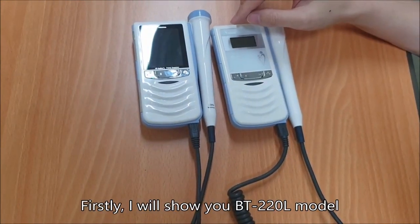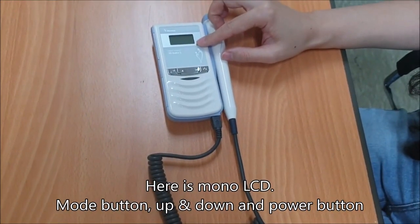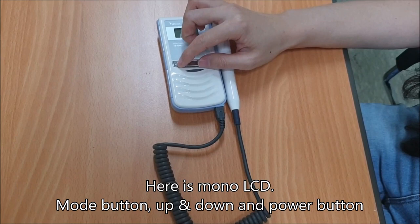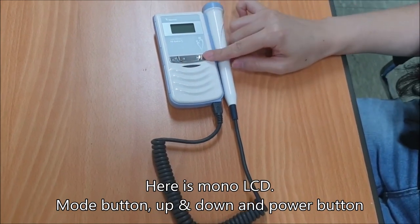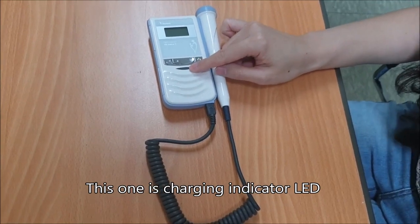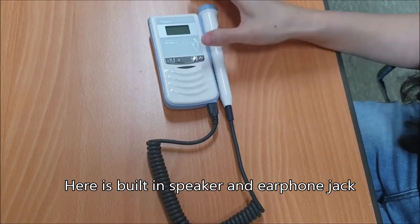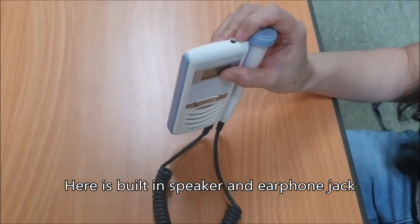First, I'll show you the BT-220L model. Here is the mono LCD, mode button, up and down buttons, and power button. This one is the charging indicator LED. Here is the built-in speaker and earphone jack.